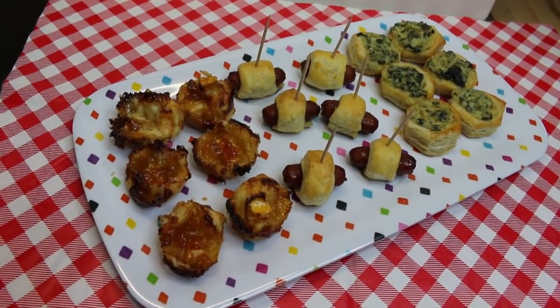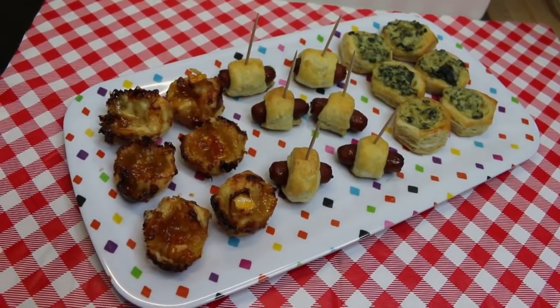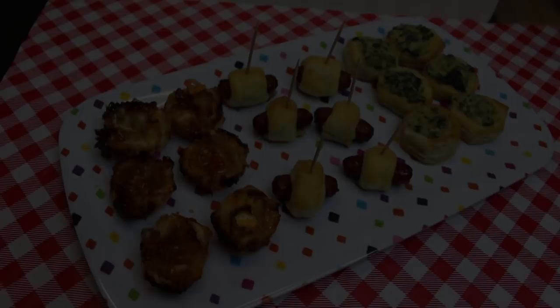Hi everyone, welcome back to the kitchen today. We are going to make three puff pastry appetizers just in time for New Year's Eve. Let's go see how these all come together.